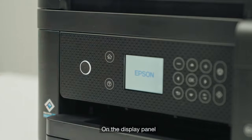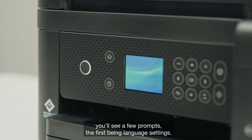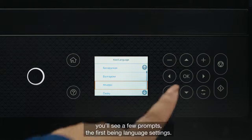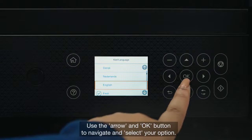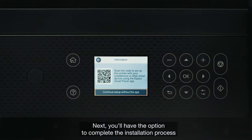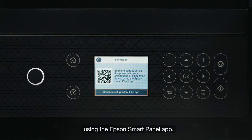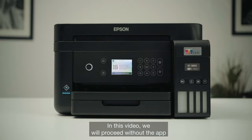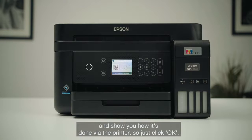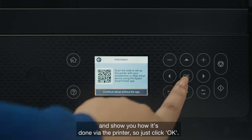On the display panel you'll see a few prompts, the first being language settings. Use the arrow and OK button to navigate and select your option. Next, you'll have the option to complete the installation process using the Epson Smart Panel app, which can be accessed via the QR code on screen, the App Store or Google Play. In this video, we will proceed without the app and show you how it's done via the printer, so just click OK.